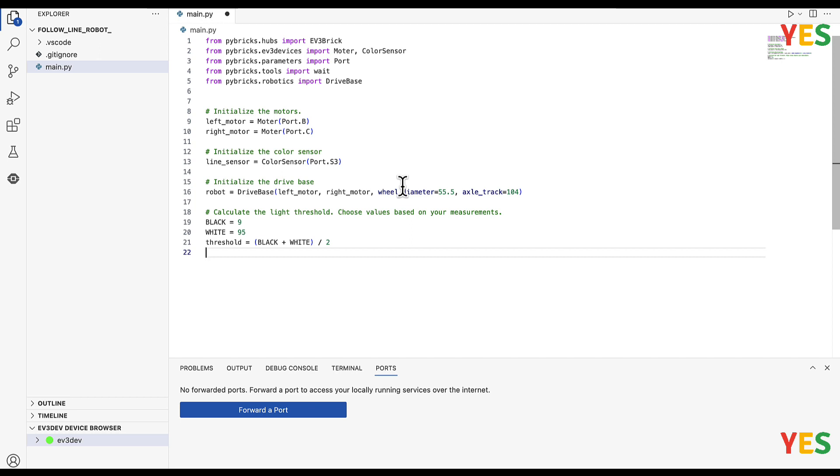Now we're going to do another hash below. And then we're going to set the drive speed to 100 millimeters per second — I'm just going to use mm for short.